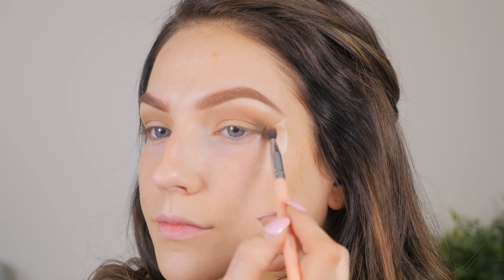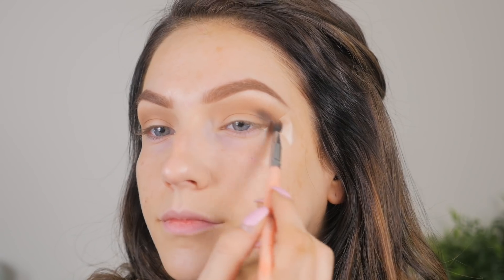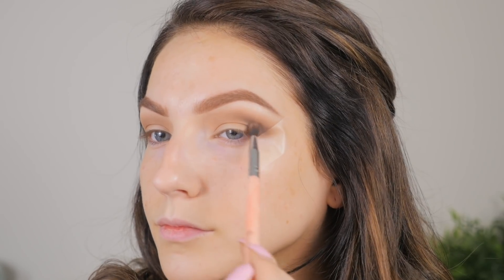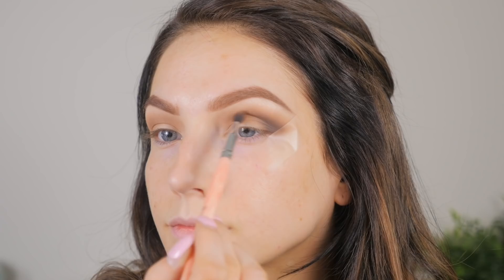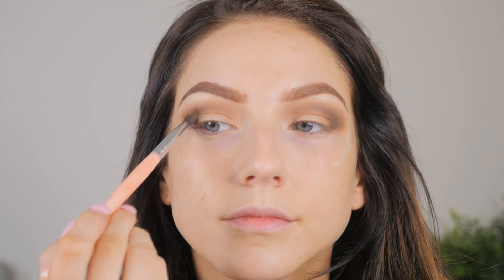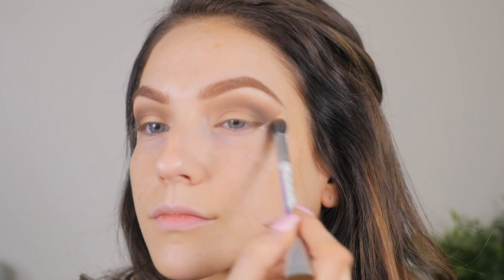Then I'm going to deepen up that crease with the shade called Endgame, which is a more cool-toned neutral brown. I'm taking that on a smaller fluffy brush and hugging it on the outer V area. I took whatever was left on my brush and brought it into the inner corner. I did eventually go back and make it a little bit darker so the cut crease would stand out more — I kind of regret not going heavier with Endgame. I'm just blending that out with the first fluffy brush to make sure it's nice and seamless.